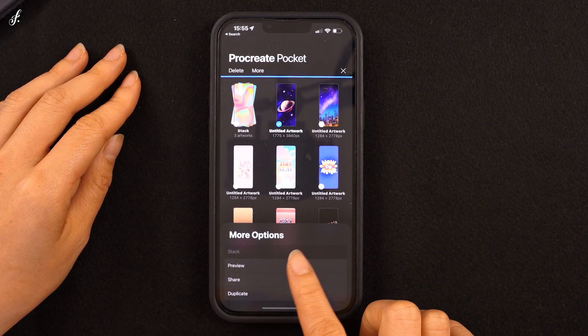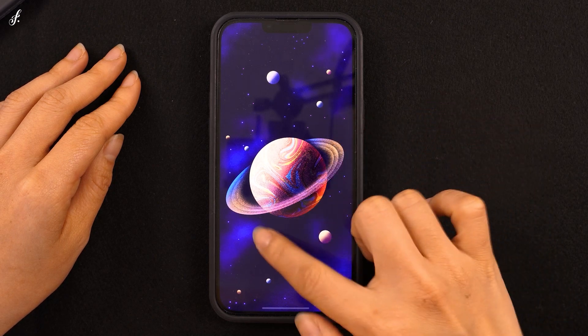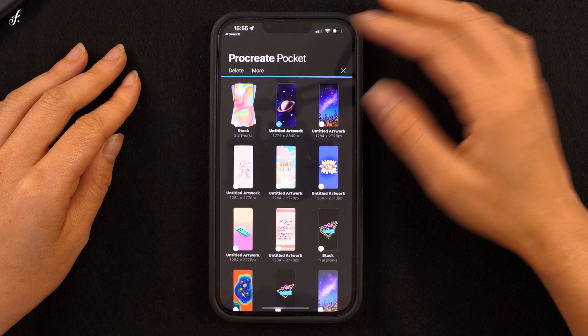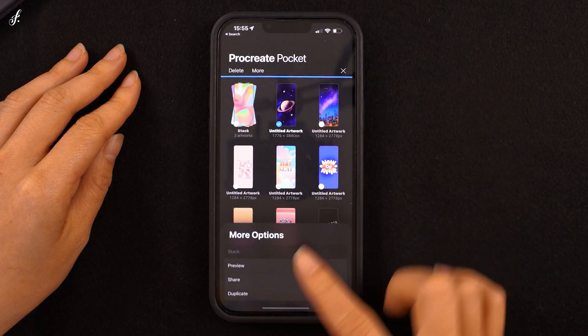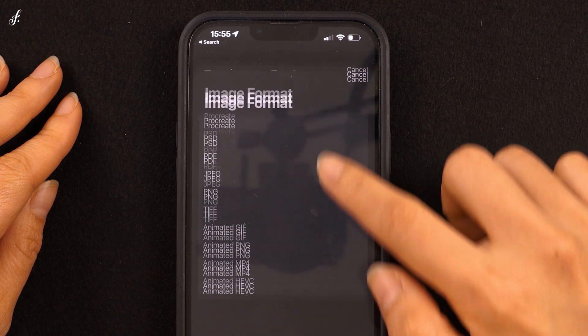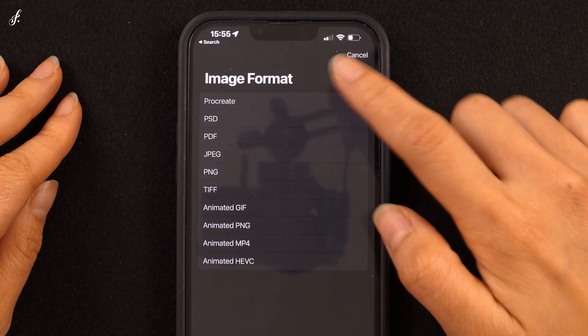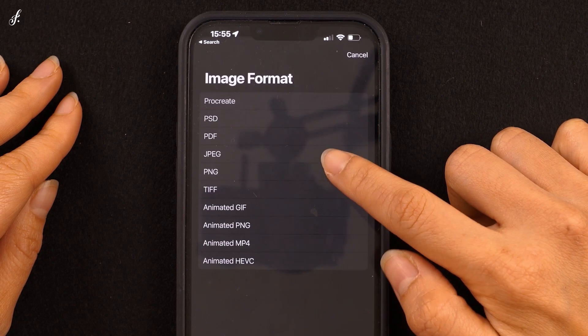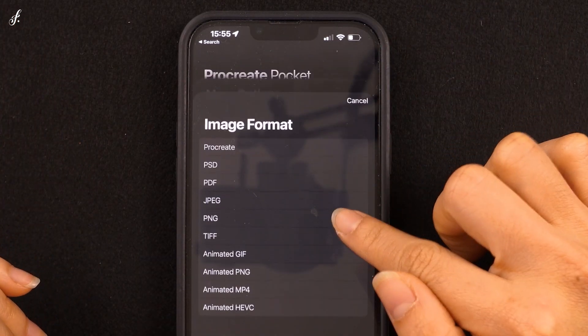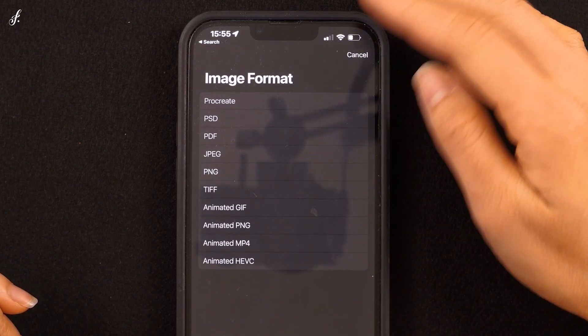The next one is Preview, which allows you to see the project without actually opening it. The Share option is for sharing our files with different formats to choose from. You can choose whichever type of file you want to share. I have a separate lesson that explains this in detail as well.